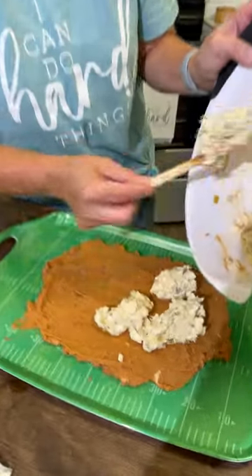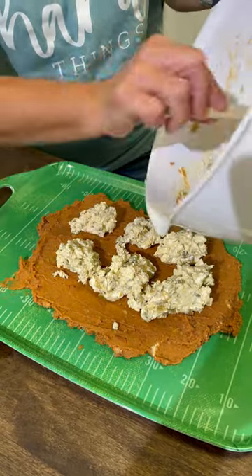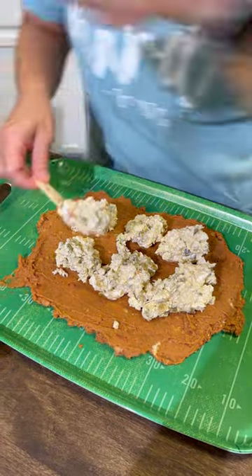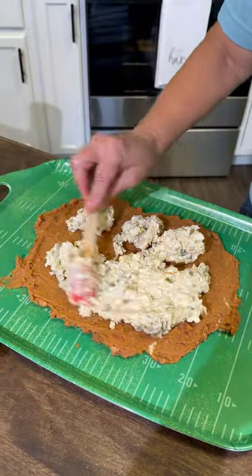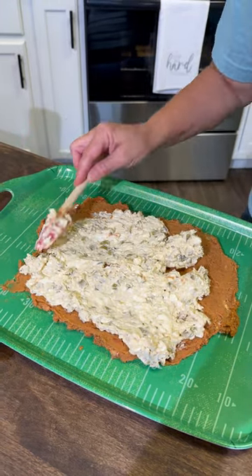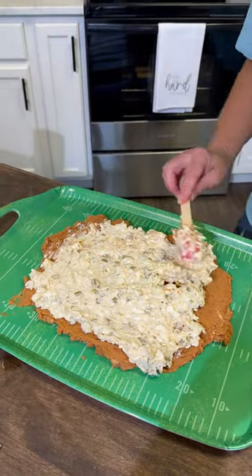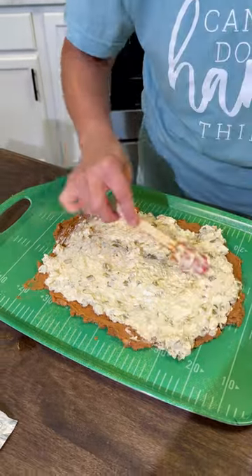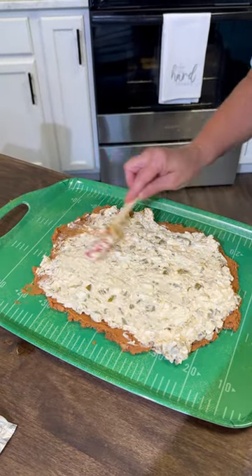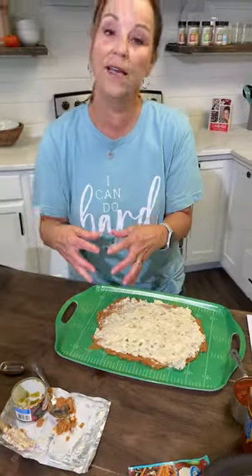So we're going to add this to the top and then spread that out. You guys have learned, especially during that week that Daryl was cooking, he loves so much hot and so much flavor. This is one of his favorite things. All right, so you've got your base of your seven-layer dip.